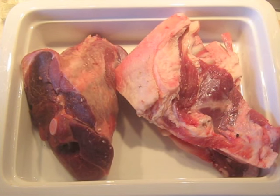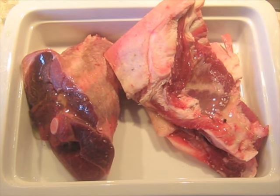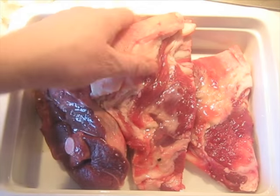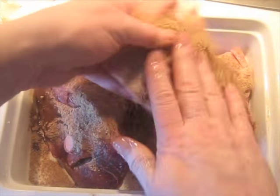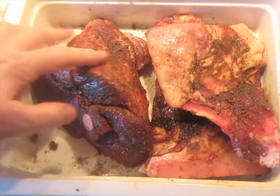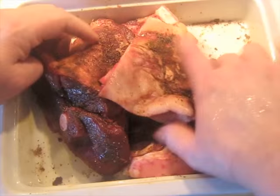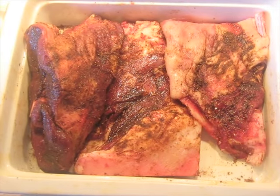I am going to transfer the lamb to a baking dish. I am going to put three or four tablespoons of olive oil on this — I am not counting it exactly — and massage this around a little bit. Then I am going to sprinkle all of this spice mix fairly evenly over the meat. This is what you want to end up with: the spices are primarily coating the meat, mostly in a single layer in the dish. This is going to go in the oven to roast.